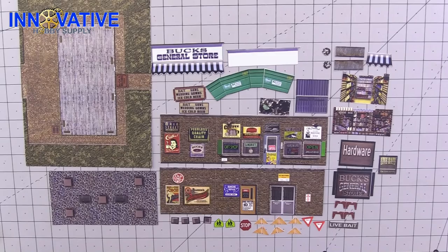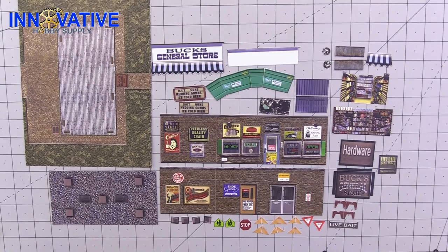Now that all of our materials have been cut out, it's time to score what needs to be scored, touch up all of our pieces with our washable markers, and when that's all completed it will be time to assemble our general store. The first step in prepping our building for assembly is scoring.